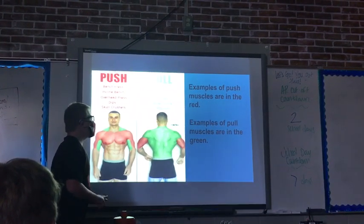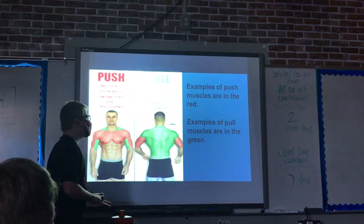Pull muscles include: deadlifts, proper rows, pull-ups, book covers, and barbell rows.